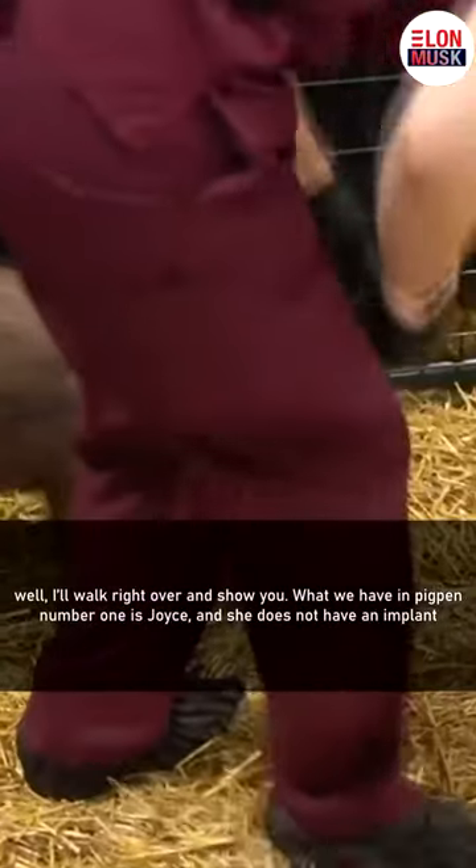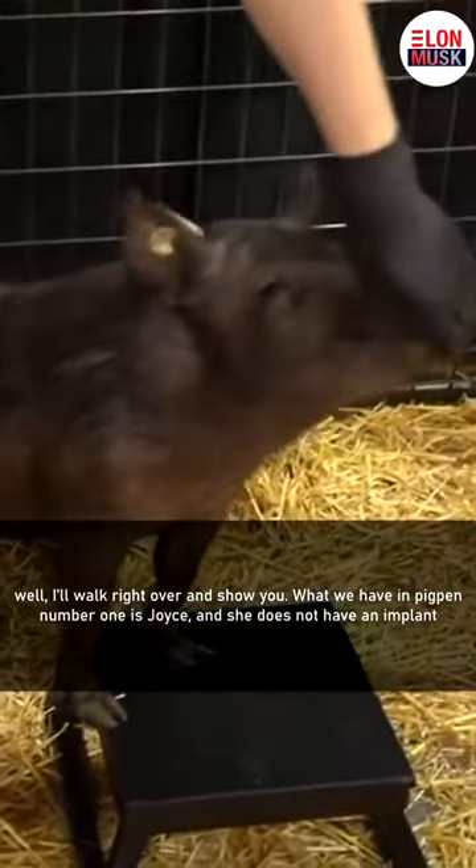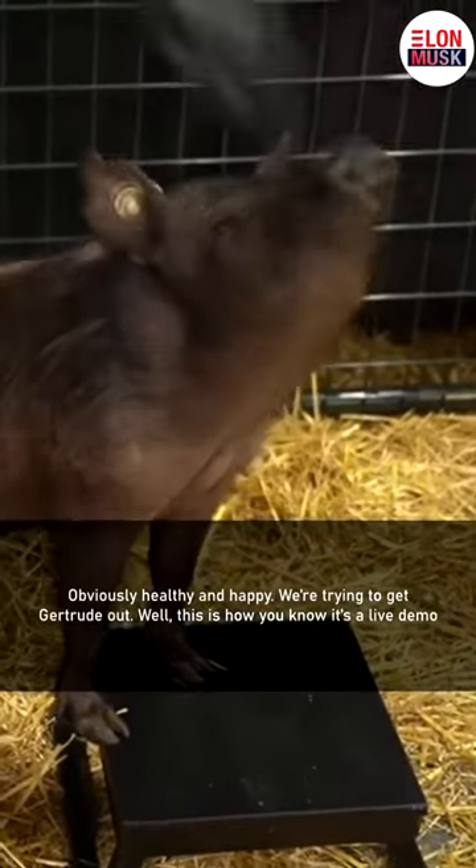So what we have in pen number one is Joyce, and she does not have an implant. Obviously healthy and happy.